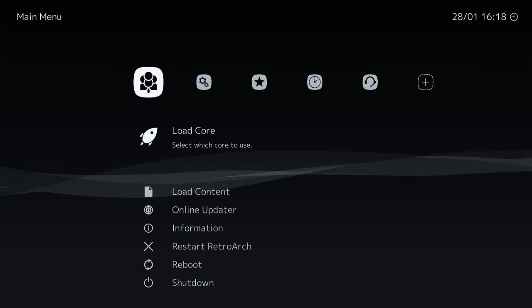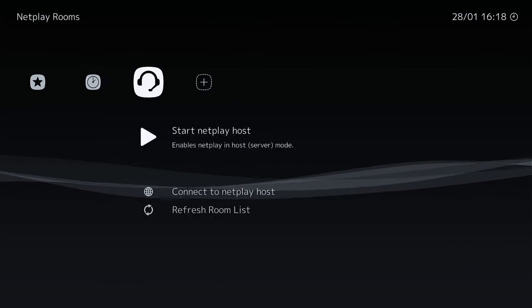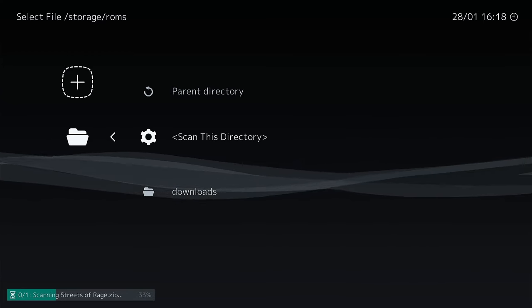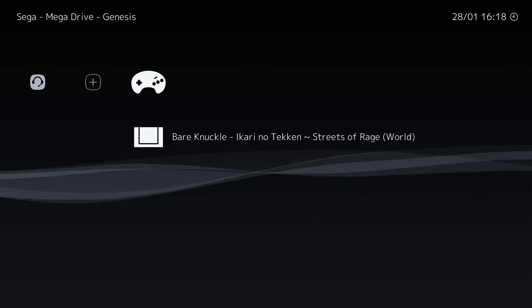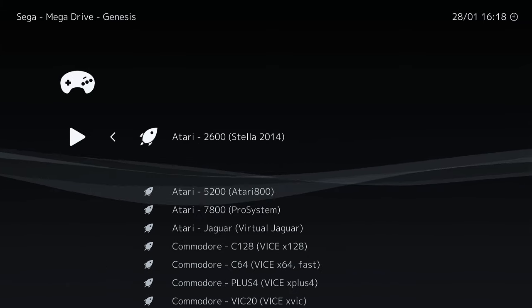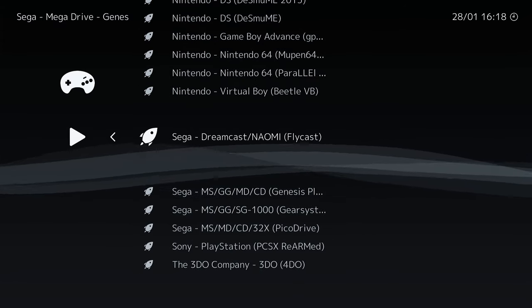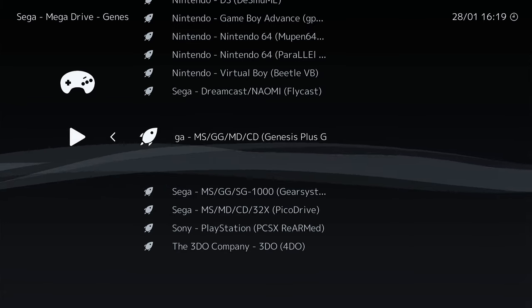Let's check that the ROM we previously moved over to our TV box works. Back at the TV box, we're going to select the 'import content' option and then scan the directory. This has now read the game ROM, added it to our game library complete with a pretty icon for the Sega Mega Drive, and named the file to match the LAKKA database. We need to associate the ROM to a core — we're going to use Genesis Plus. It may be worth noting that some ROMs may work better with a different core. And there we go — nice!